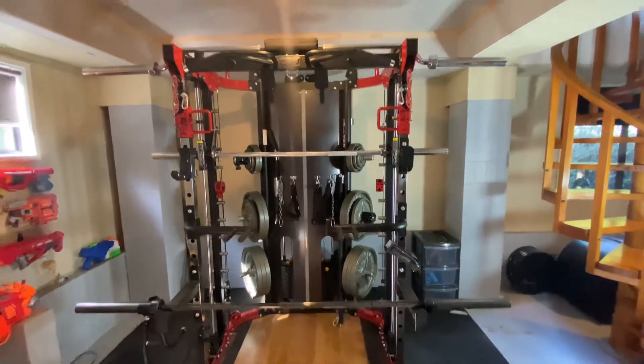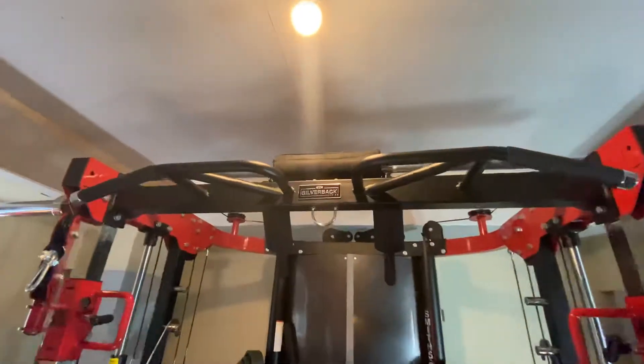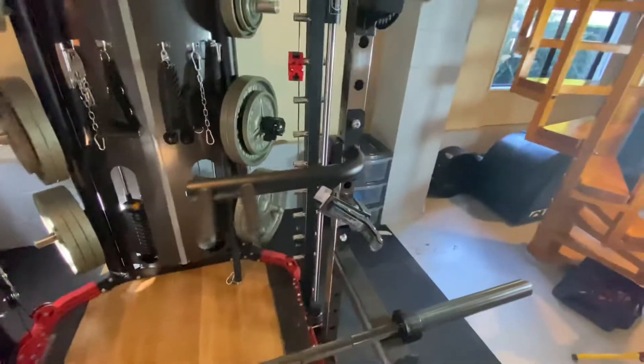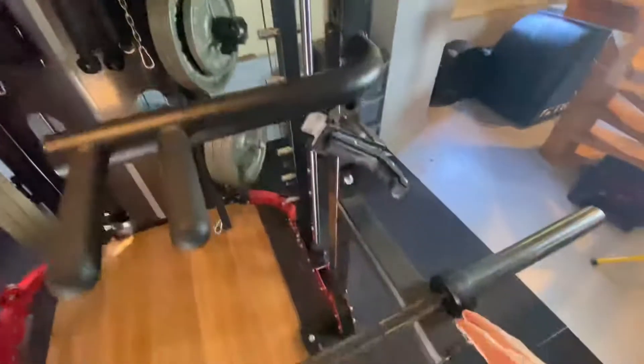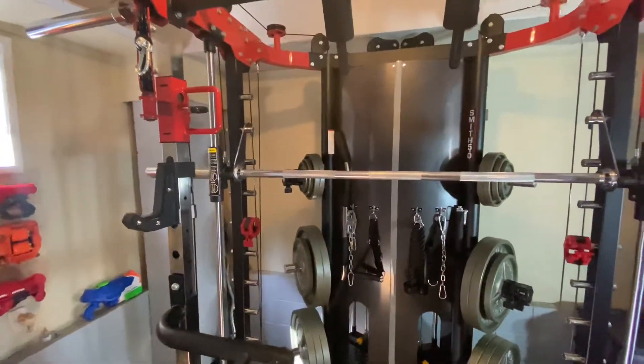Starting with the front of the machine, there's a multi-grip pull-up bar. Then we have a half rack on the front. At the moment it's got a few accessories on there so it doesn't look as functional as it normally is, but basically J-hooks, safety bars — so you're away laughing with a half rack.